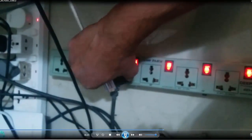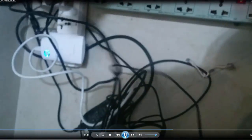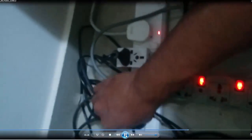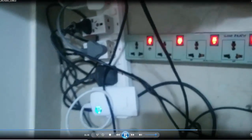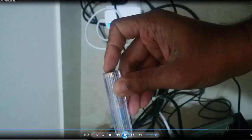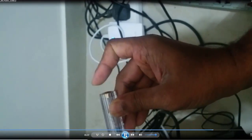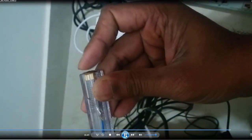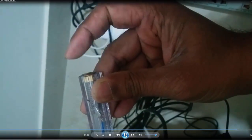Now I will insert the plug back into the new extension cord which I replaced the old one with, and check the status once again. I am checking the presence of voltage on the body of the PC and now I can see that there is no voltage — that means the system is earthed. Even if I happen to touch the body of the PC with my hands, I am not supposed to get any shock.